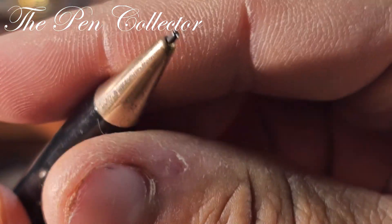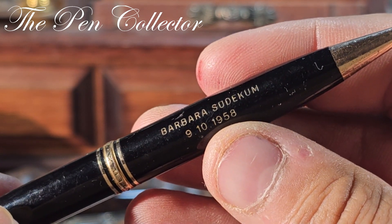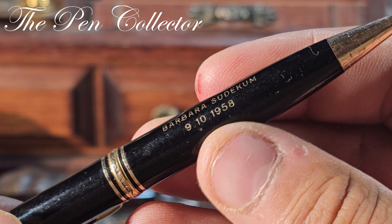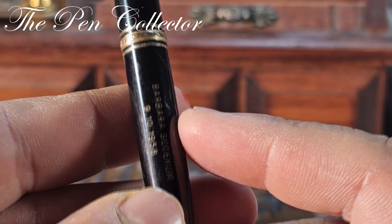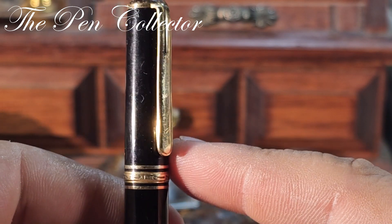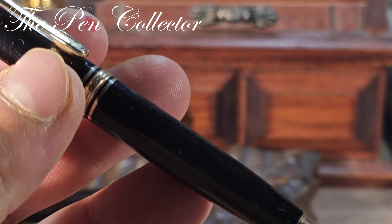I suspect it uses 1.19 millimeter leads. On it we have an engraving: "Barbara Sudekum" and a date — 1958 — probably the birthday of this lady. And here we have "Mont Blanc Pix" — Mont Blanc Pix.